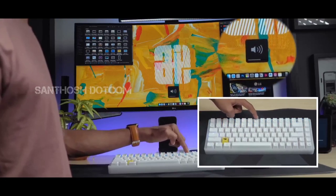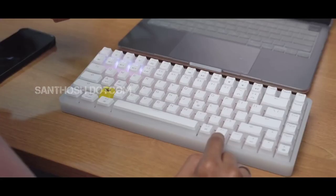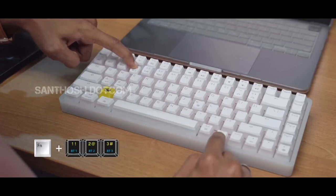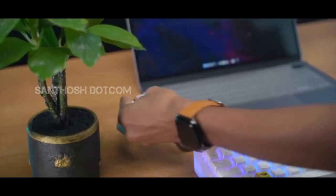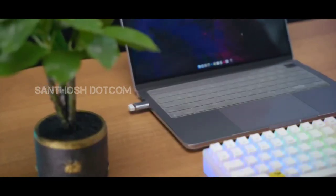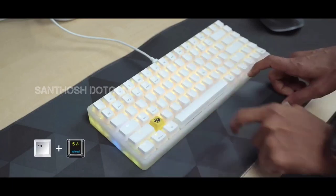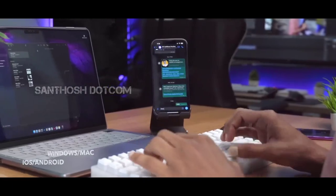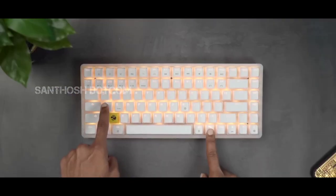This keyboard has 3 direct connection modes. You can use the Bluetooth button, or connect using a cable. To connect the USB nano receiver, press the function button, then press the designated button to connect the nano receiver. You can also use all three connection modes.